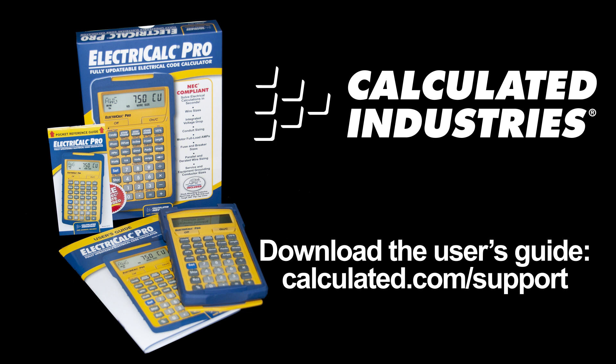This concludes the ElectriCalc Pro overview. For detailed demonstrations of all of the features mentioned, be sure to watch our function-specific videos.